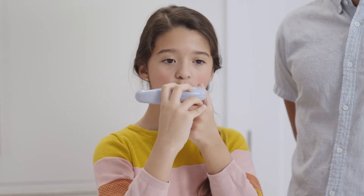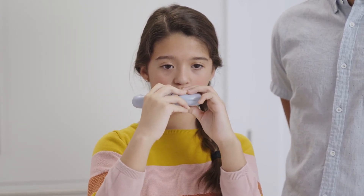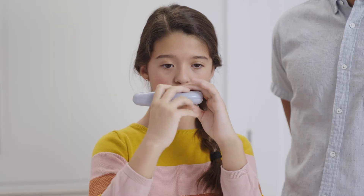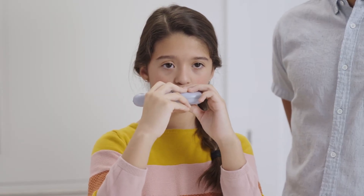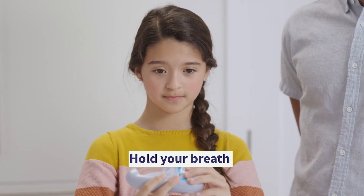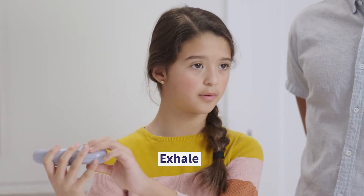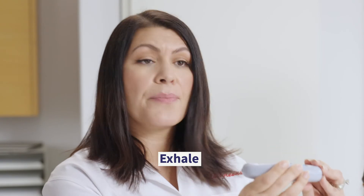Now place the mouthpiece between your lips and seal your lips tightly around it. Then hold the Discus horizontally and breathe in through your mouth rapidly, steadily, and deeply. Don't breathe in through your nose. Take the Discus out of your mouth and hold your breath for about 10 seconds, or as long as it's comfortable for you to hold it. This allows the medicine to really get into your lungs. Then exhale slowly, again pointing your face away from the Discus.